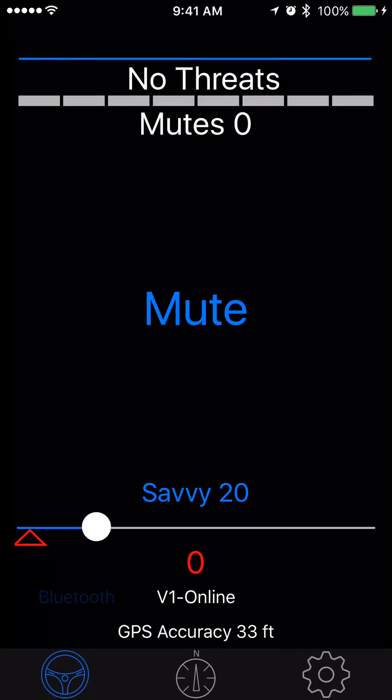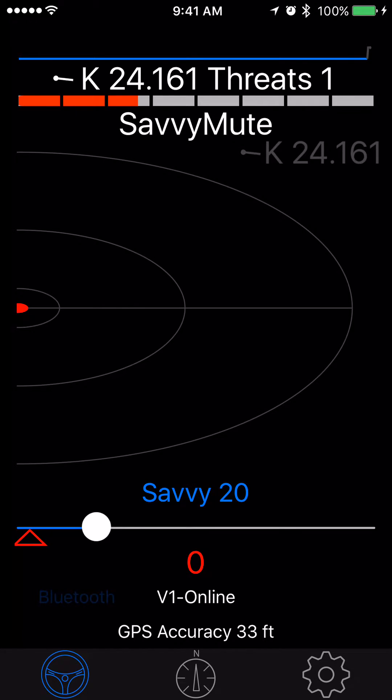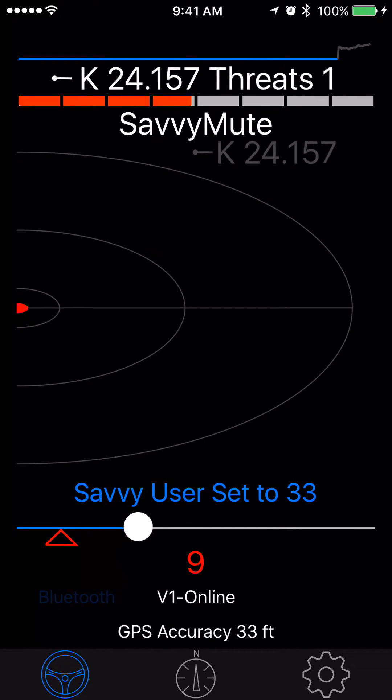I have two radar guns going on at my house and we're going to savvy override the K. In fact, there's the K right now. So it's being muted. It's high enough now — bump it up anyway. So I set it up to 33.